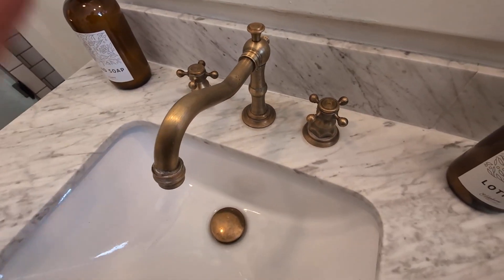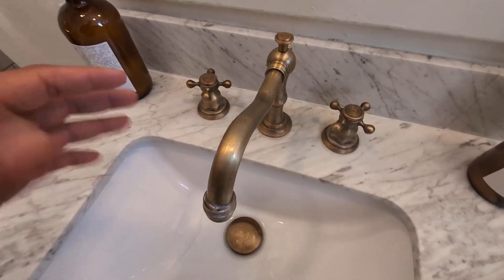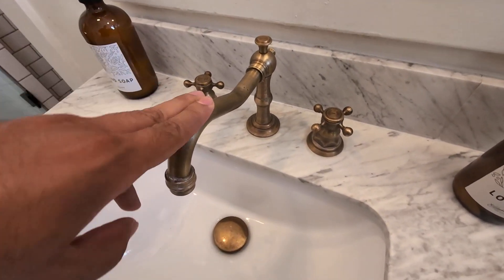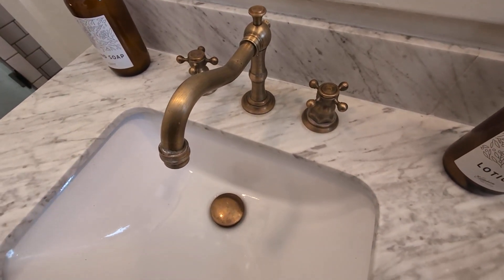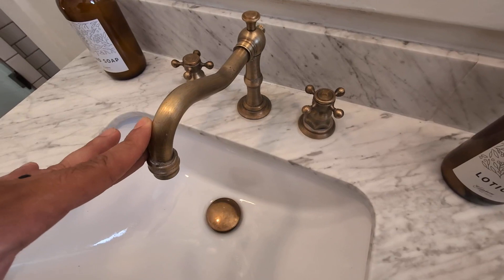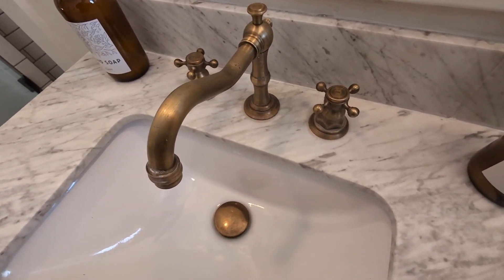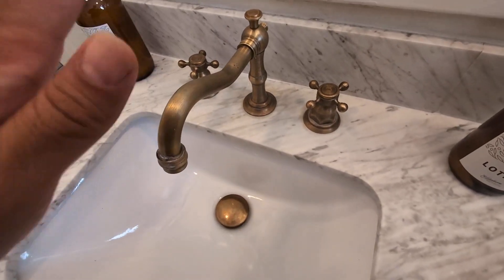Hey everyone, so today we're going to be reviewing my GG Steady 2-Handle 3-Hole Brass Antique Bathroom Sink faucet. I did purchase this faucet about six months ago. I wanted a very unique antique design faucet that I can install here in my bathroom. I do have an older Victorian home, and I came across this one and was absolutely intrigued by the very unique design.